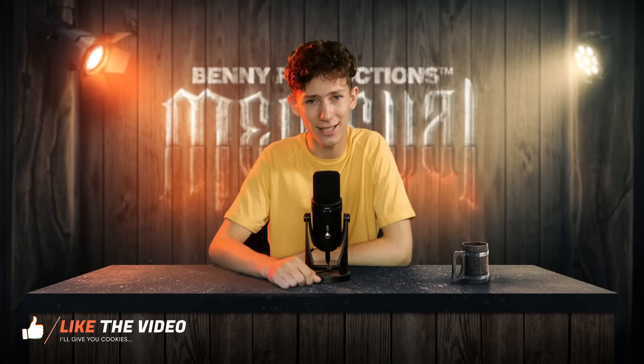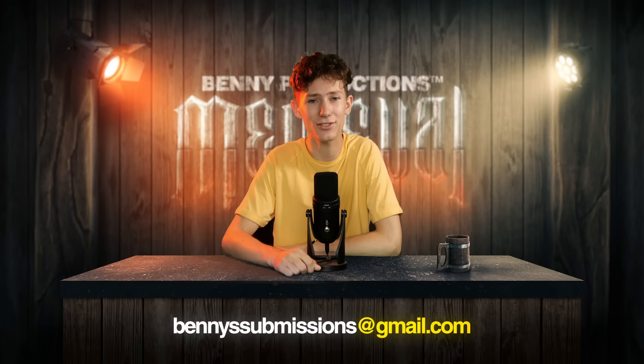Ladies and gentlemen, welcome to this brand new episode of Editing Your Photos, the series in which I edit your photos. If you want to send yours, send them to bennysubmissions at gmail.com and now let's get into the first one.